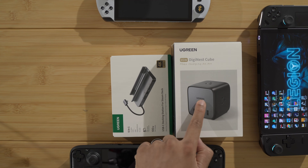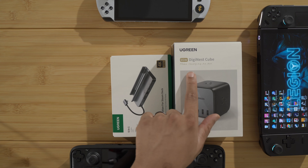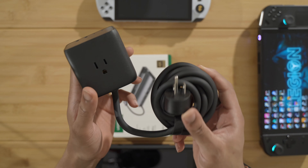So let's move on to the big charger next — this guy. I think it's interesting because we have multiple ports, full outlets, as well as multiple USB ports. So let's get this guy open — the DigiNest Cube. Let's test it out.